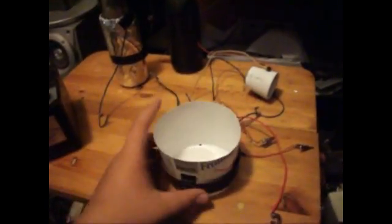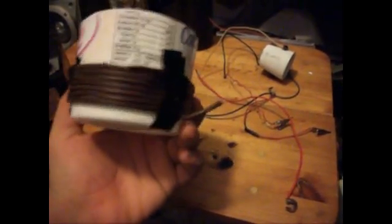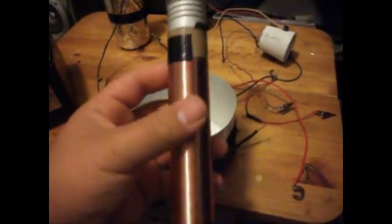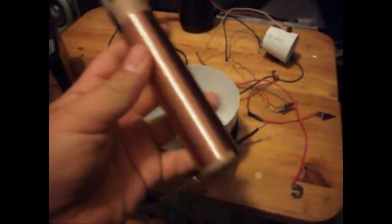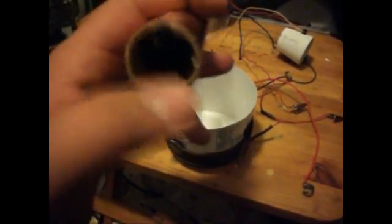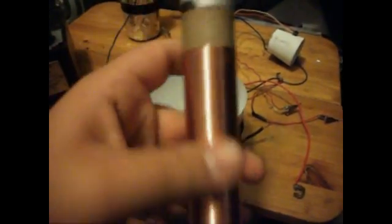You're gonna need to make a primary coil. This is, I think, eight turns. Your secondary coil — this is a four to one ratio, this being one and this being four times that.